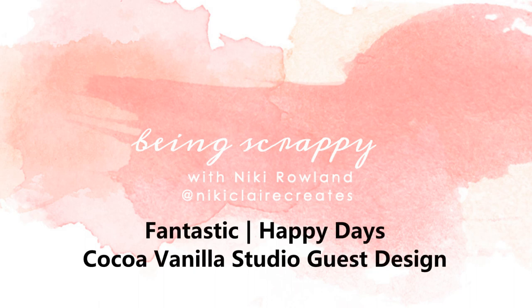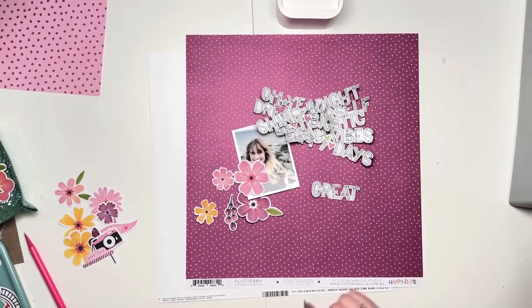Hello everyone, this is Nikki Rowland and today I am guest designing for Coco Vanilla Studio again using the Happy Days collection.